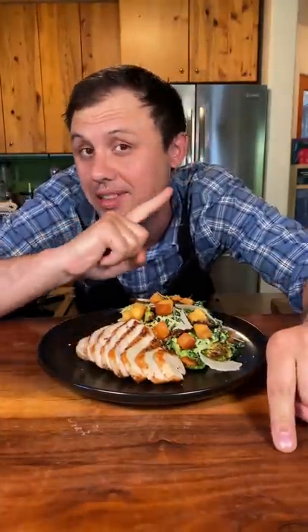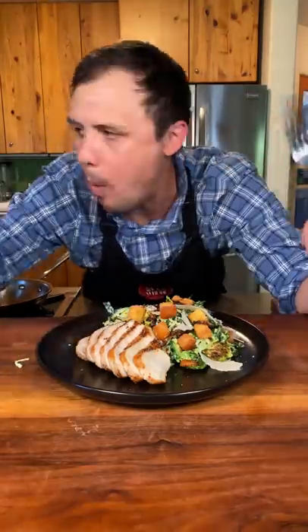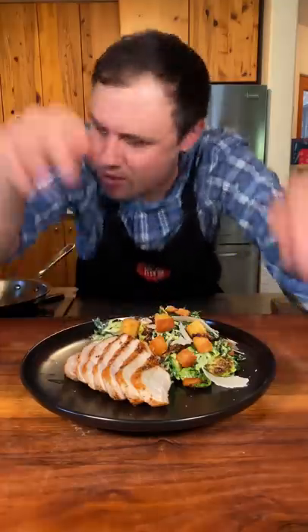Before I demolish this — please, if you love my content, remember to like this video. And if you want to become a god of food, you gotta give me a follow. I don't know what to say, except you know I love you and I'm out!